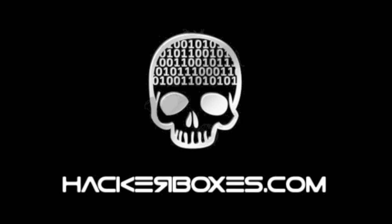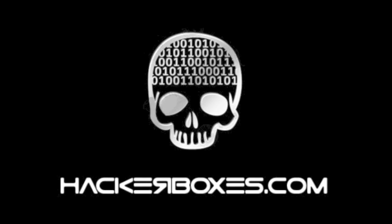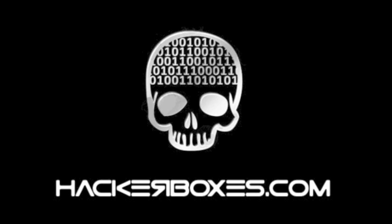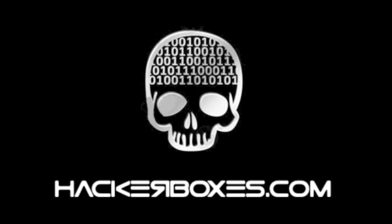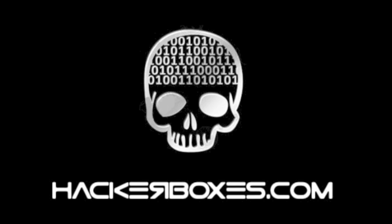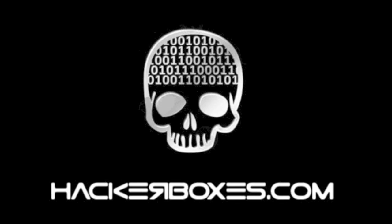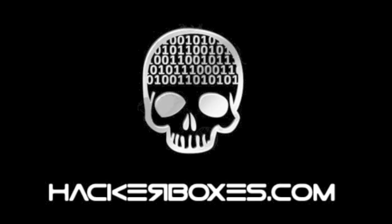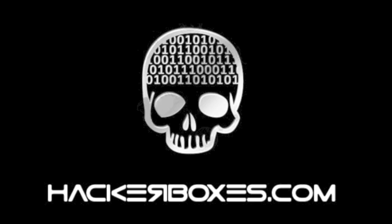A lot of fun stuff here with HackerBox 0041, the CircuitPython themed HackerBox. Hope you enjoy it! Check us out at HackerBoxes.com — have a look at the monthly subscription offerings and also the past boxes and various box guides on the website. Subscribe here on YouTube and also check us out on Twitter and Facebook. Let's stay in touch, have a great month, and we'll see you next time.